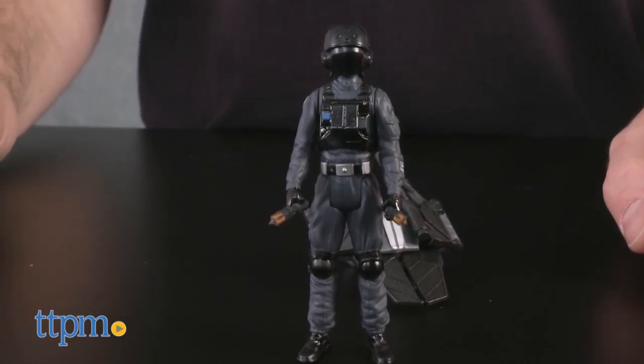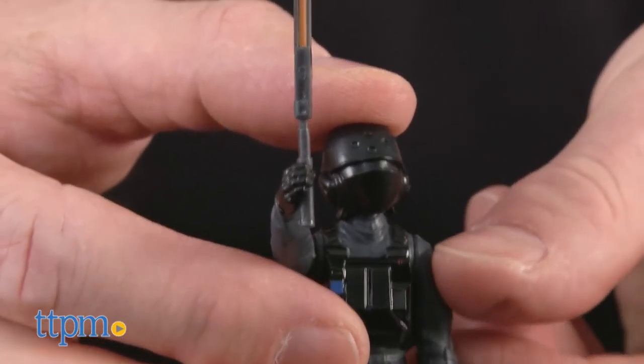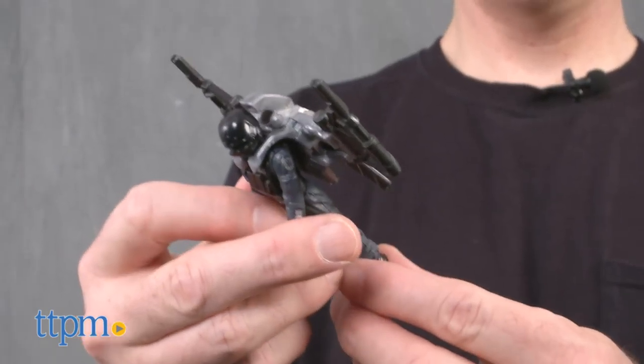The Imperial Ground Crew figure is in a dark gray flight suit with a black helmet and details. He comes with two light batons and a combat gear accessory that can be attached to his back and opens to look like a jetpack.